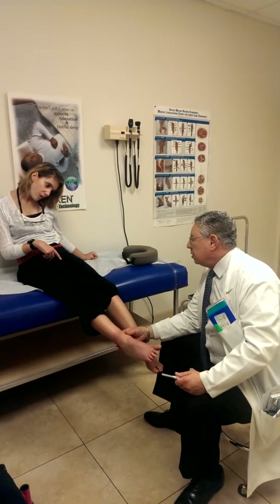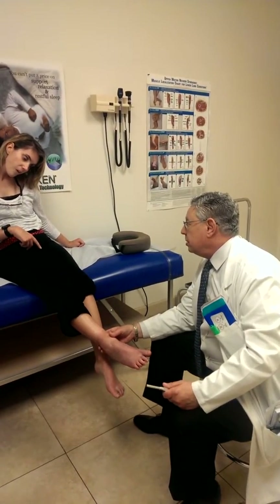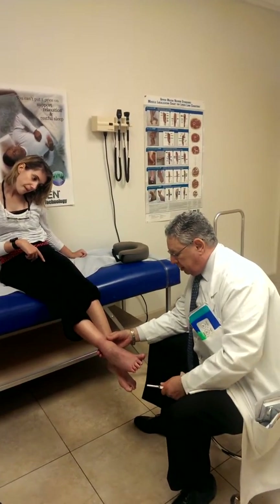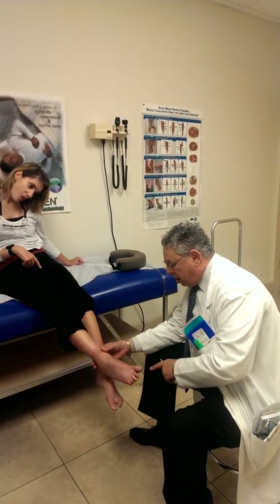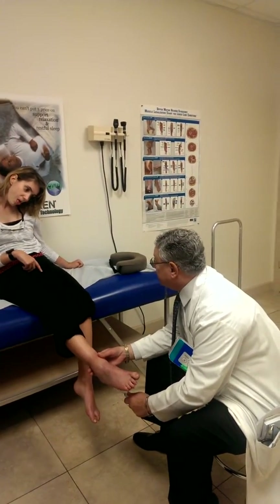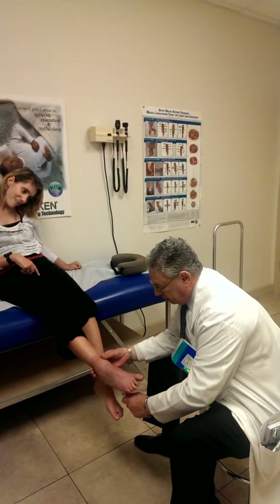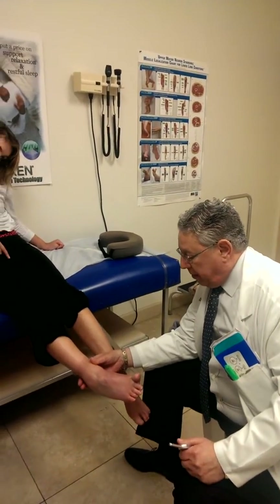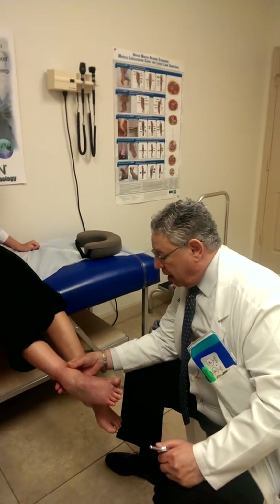Jodi, keep relaxing your right foot, your big toe, and I'm going to scratch the bottom like I did before — please try not to pull back. Relax your toe, let it go down. Big toe has to go down — the other way, down. And now we see when I scratch the bottom of the foot, which is called the plantar reflex — the Babinski — the toe immediately goes up, which is a positive Babinski sign.